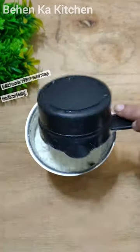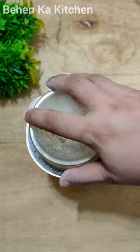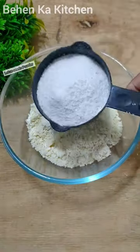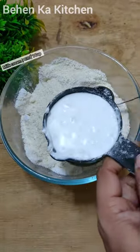First, I took Elaychi and then Kaju, Milk Powder, and mixed it with Nareal Bhura. I put it in the processor so that everything gets mixed well, and then we will transfer it into the bowl.